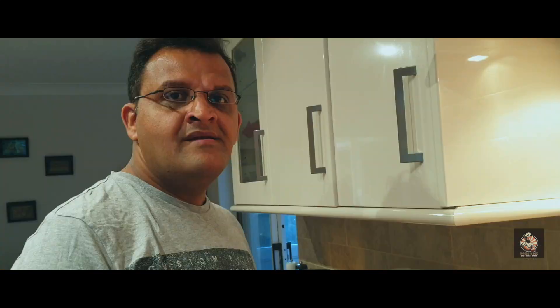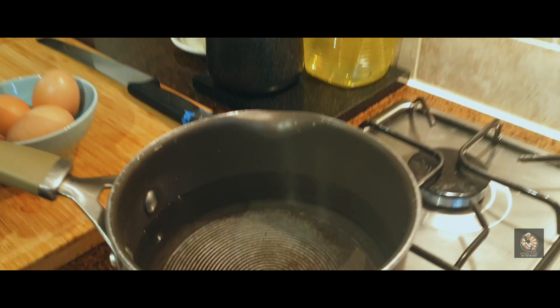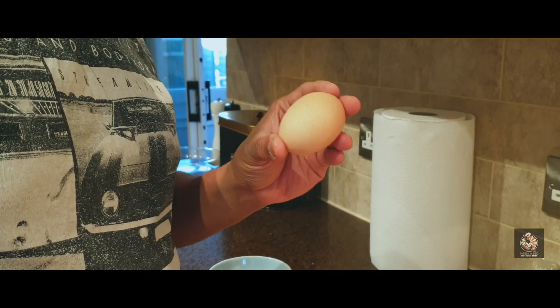Hello friends, welcome to my channel Whisk and Mix. Today I'm going to show you some tips on avocado and poaching a perfect egg. Let's start by poaching the egg — bring half a pot of water to boil.